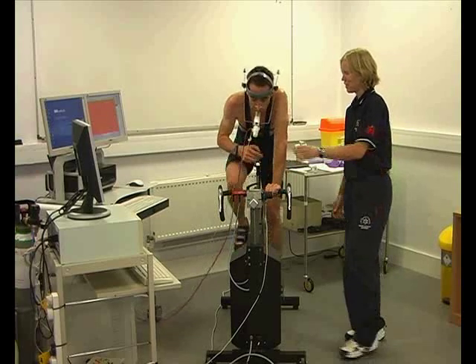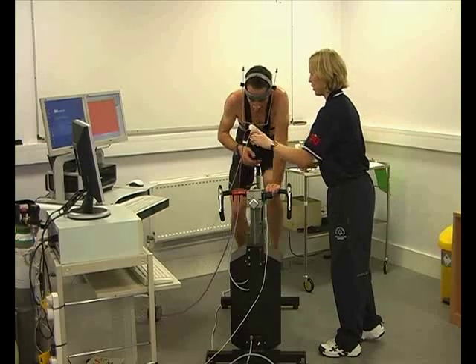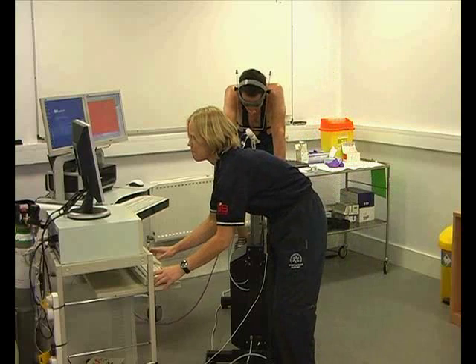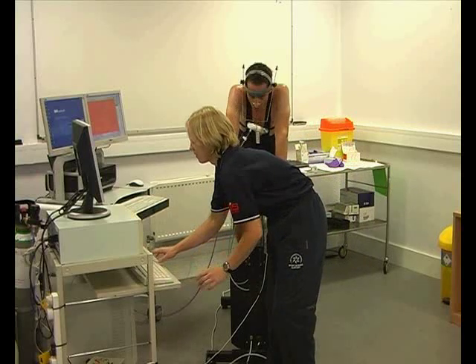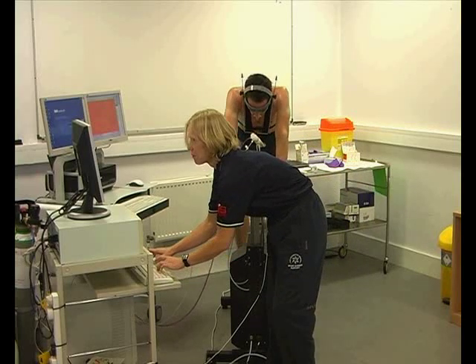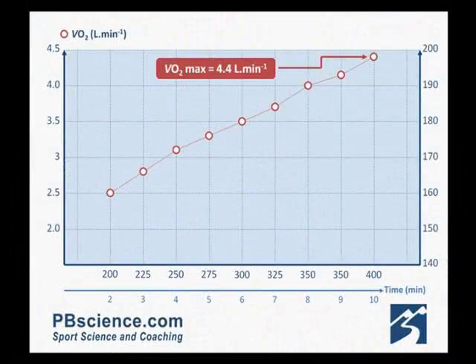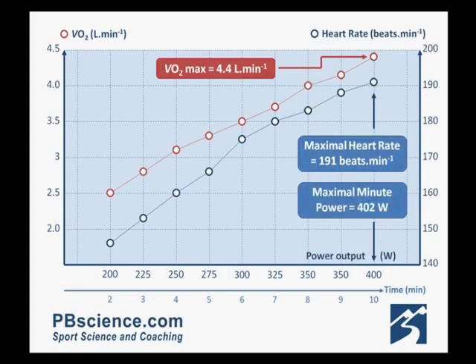Well done. With the test over, it's time to make sure we've got the data saved. His highest VO2 was 4.5 litres of oxygen per minute, at a maximum minute power of 402 watts.